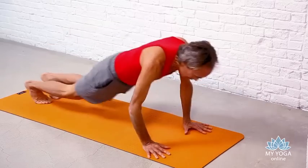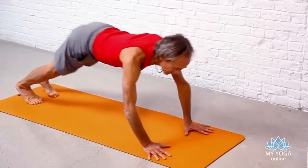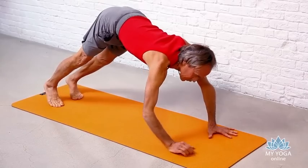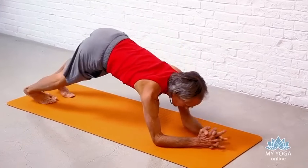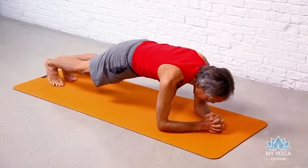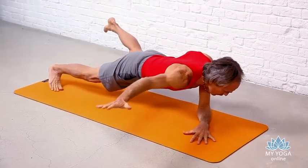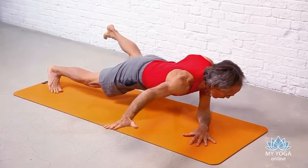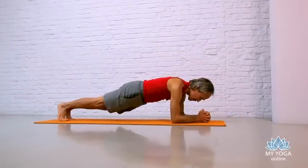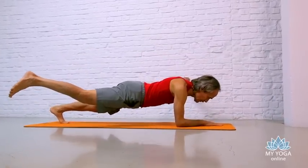Try to use good techniques so you don't waste your energy for your strength. Jump back to a Vinyasa. Inhale to Upward Dog. Exhale back to Downward Dog. Slow, deep breathing. Come to rest onto your elbows, forming a nice high plank from the elbows. Lower your right arm to the right side, your left leg to the left side. It's a very good core strengthening exercise. Try the same thing to the other side — left arm to left side, right leg to right side. Just balance.